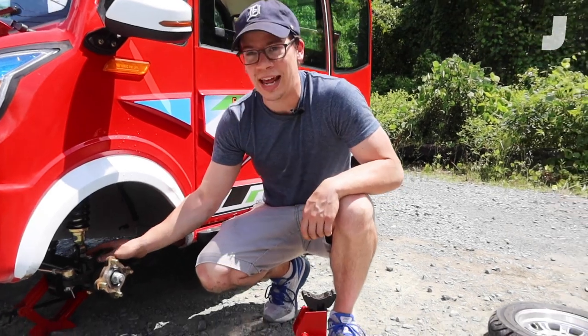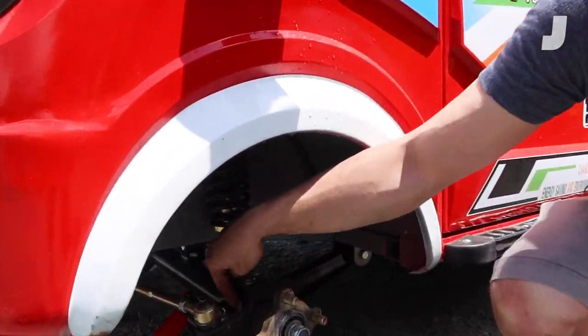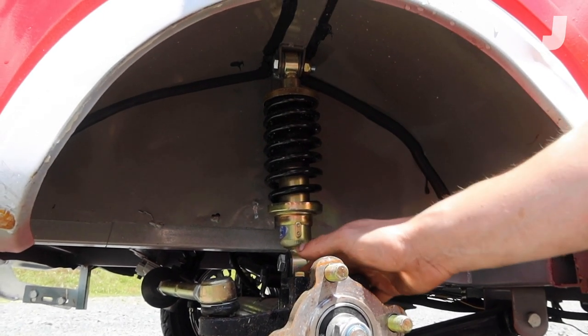This thing does not have any ball joints — you'll see there's really nothing here. This is a kingpin setup. There are no front brakes. That's the front suspension — it's awesome. Now let's go to the rear.